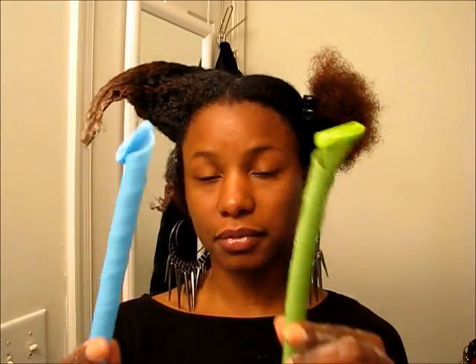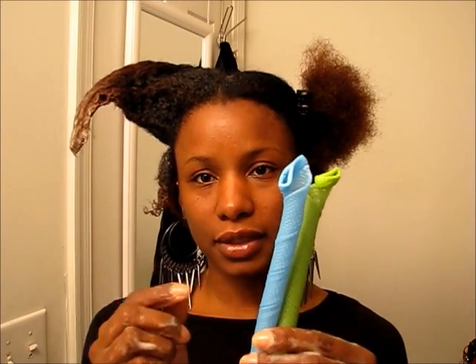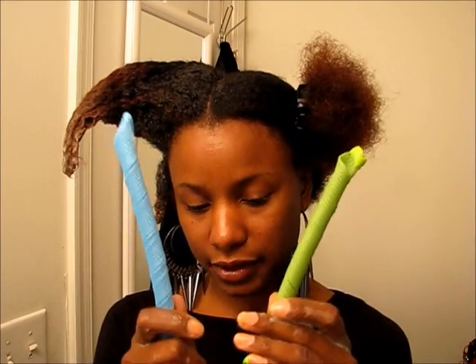With Curl Formers, whenever you buy a packet or the big pack, they're going to be in two different colors. The reason for the two different colors is the direction the curl is turned. Some people doing Shirley Temples or spiral curls wrap to the right, some wrap to the left — that's the difference in the colors. One goes one way, one goes the other way.